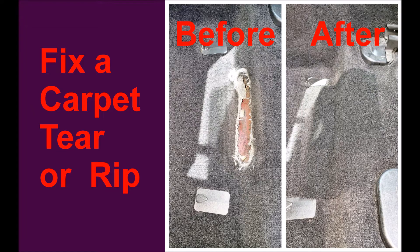I fixed a carpet tear in my car. Shown on the right are two photos of a before and an after.